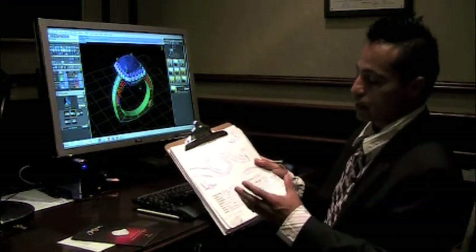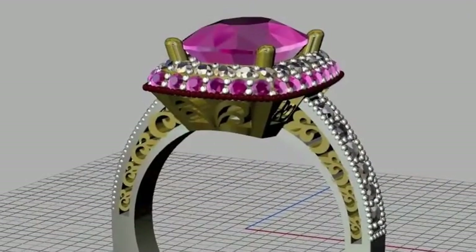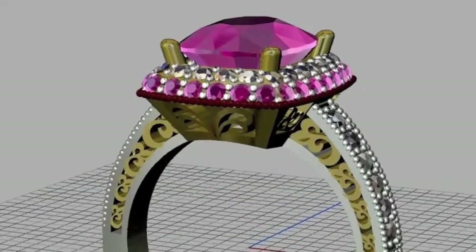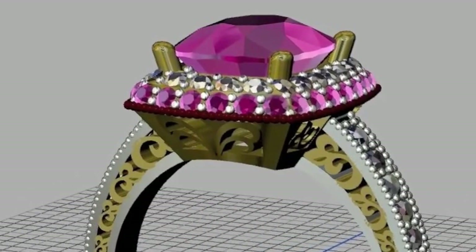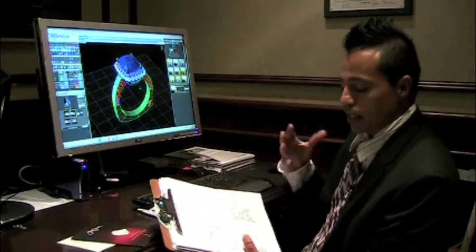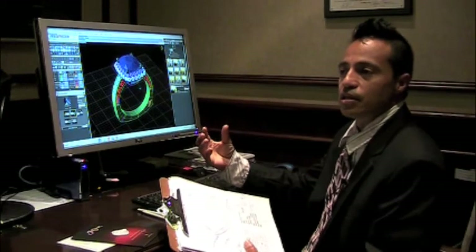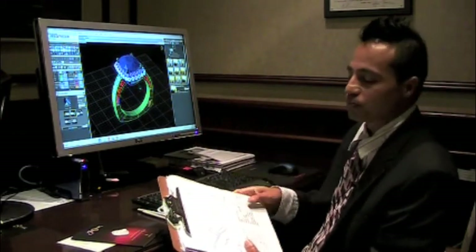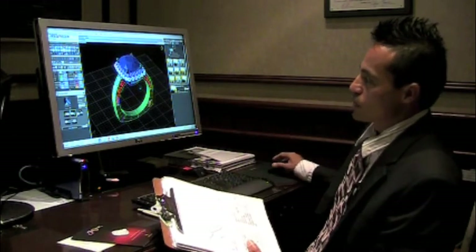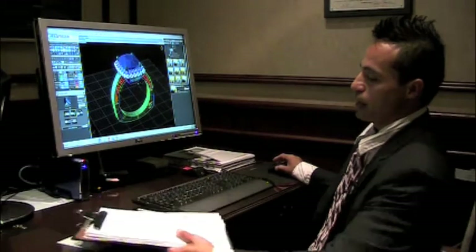After designing the sketches and thinking about the way we were going to make it, the ring totally took its own shape. It kind of forced us to design something a little bit different than what we had initially come up with. But it's okay because at this show we're actually making a piece designed for that particular customer. We came up with some ideas — we have the head, this virtual head here.